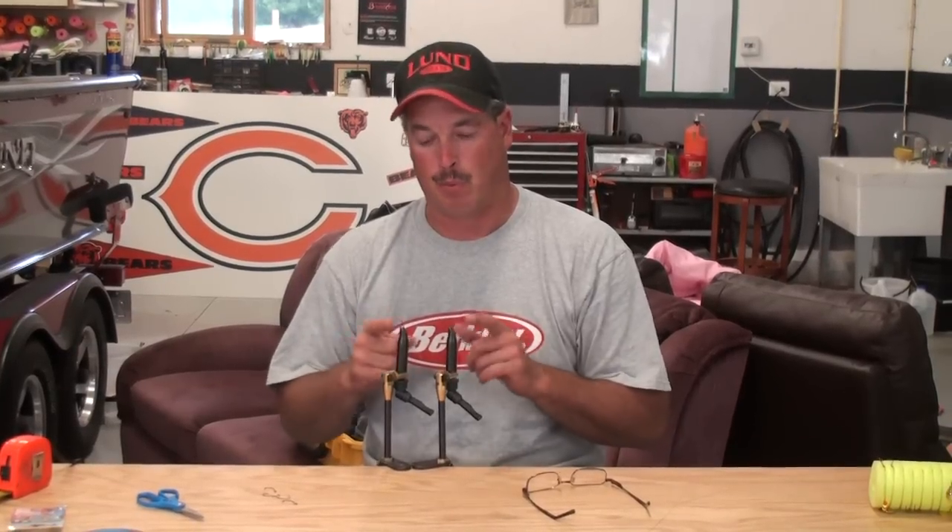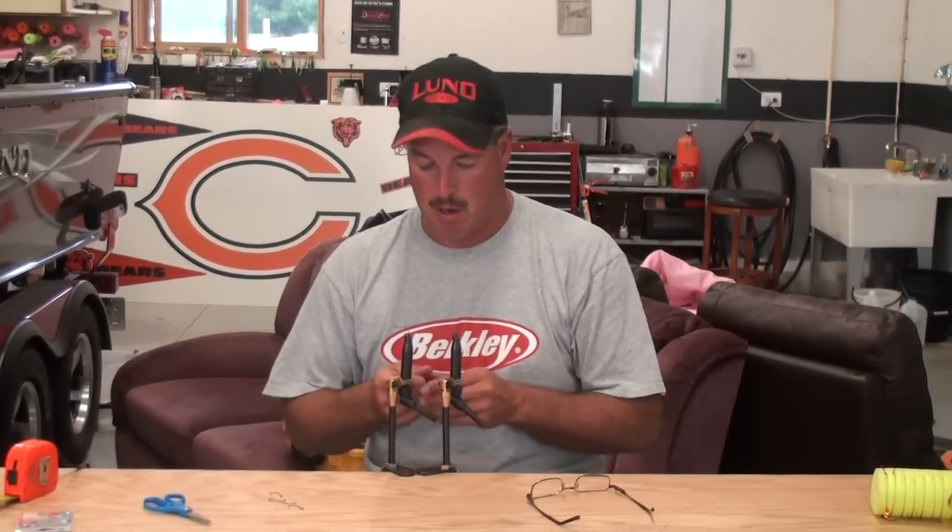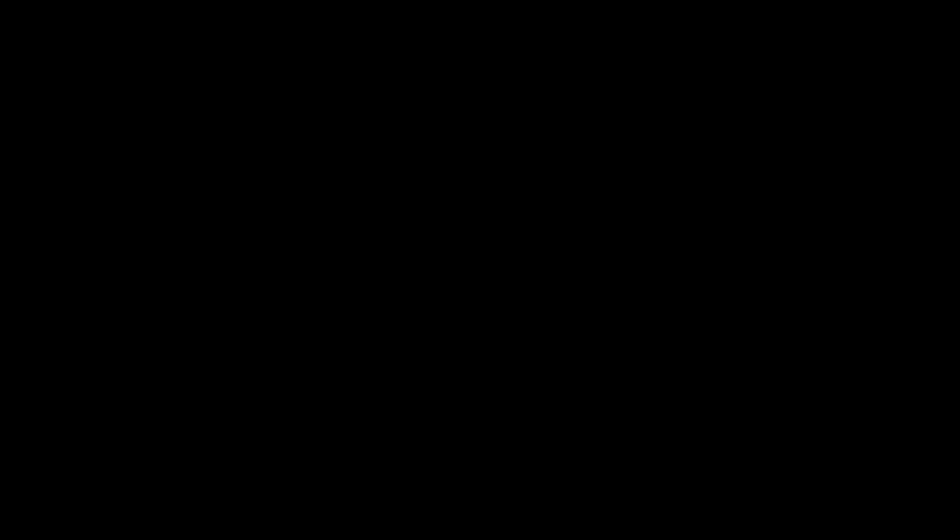I went ahead and put the two hooks in here. These two vices are fly-tying vises — you can purchase these through Do-It Molds right on their website. They're excellent for spacing your hooks precisely every time, rather than tying your spinner rig up and having your hooks spaced too far apart. This gives you exact spacing every time. It clamps onto a table and works out great.